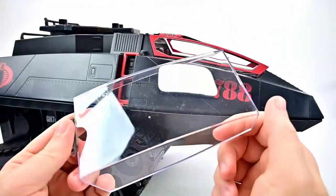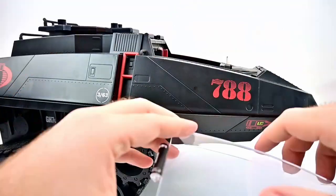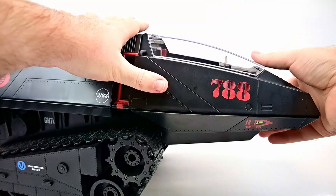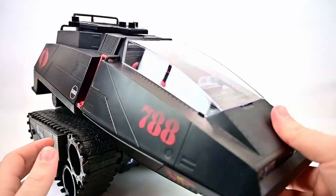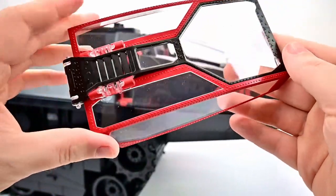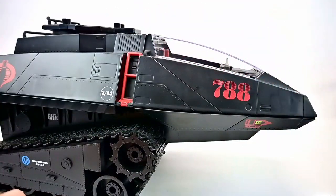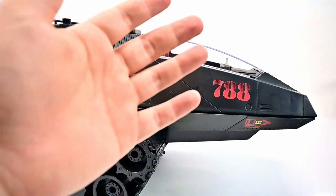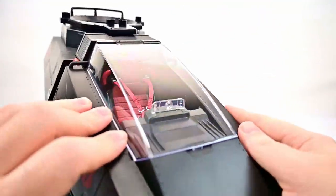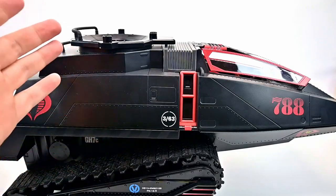We also have the retro canopy — just an all-clear plate window so you can see a little better. You just pop it into the hinge at the top and it pops in at the front. I do like this design, though I'd maybe like it a bit more if it were all black instead of red. The red does make it pop and go with the tank, but having a clear window is pretty cool and you can see well inside. With the clear canopy you can't do the fold-up flaps, but it's still a nice option.